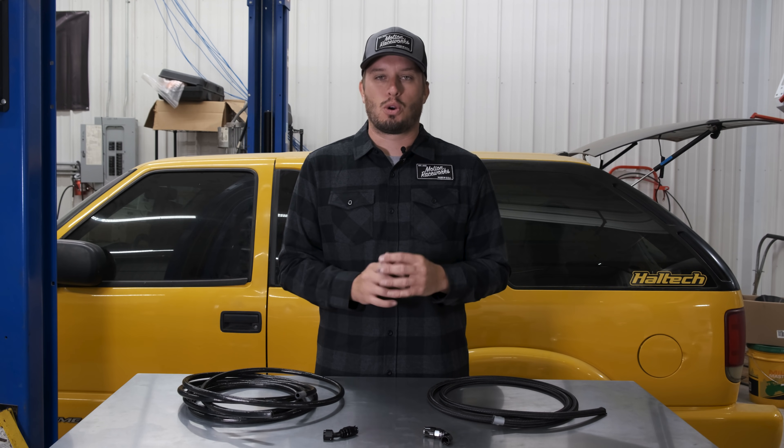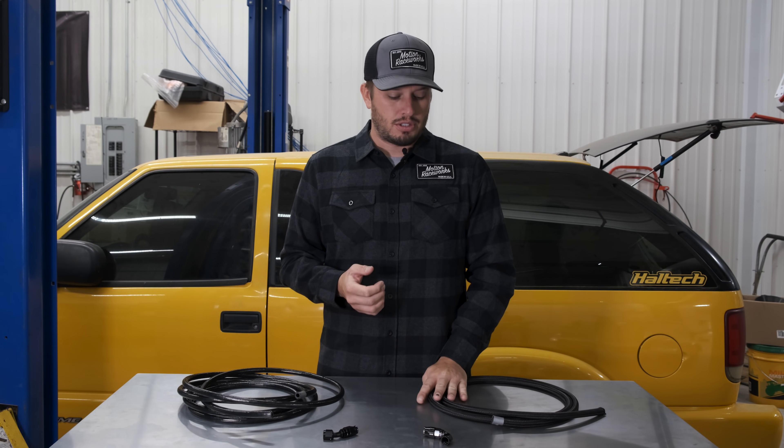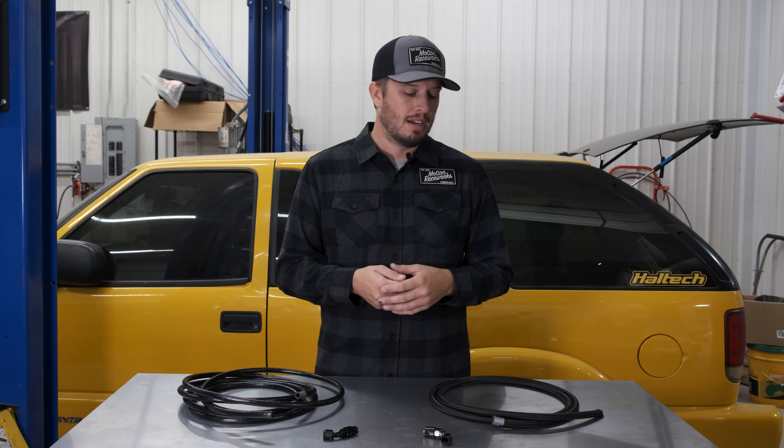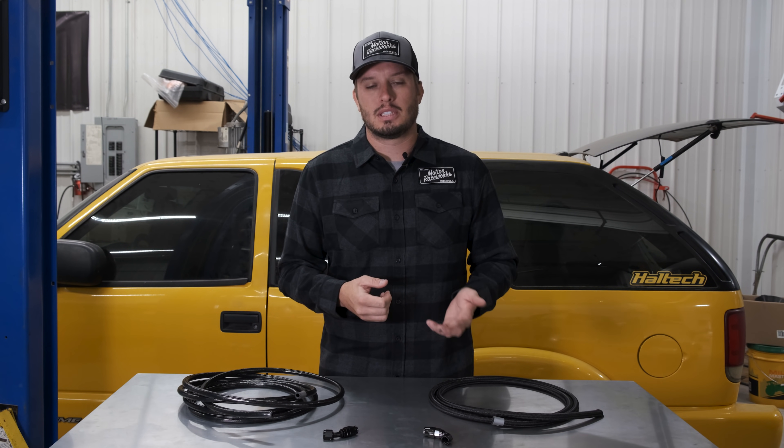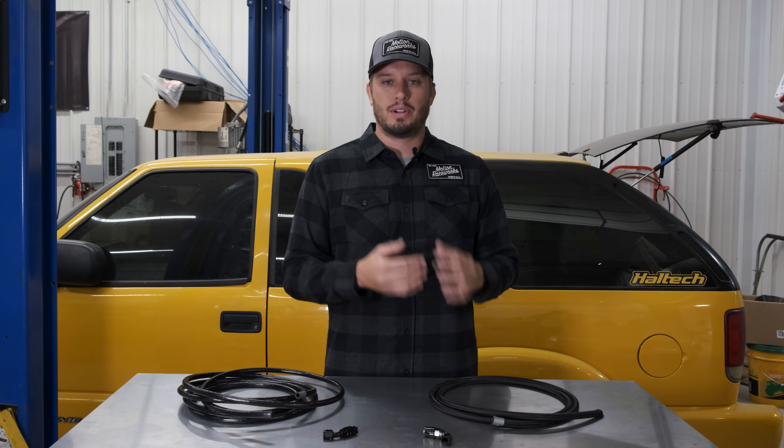As I mentioned, there are a lot of questions on which one is better — which one can or should be used. The answer is it really just depends. Most rubber core style fuel lines are not compatible with ethanol or E85. One of the unique things about Fergola performance systems is that their nylon and steel braided rubber core style line is compatible with E85. A lot of brands are not rated for it, which means it's going to deteriorate, crack, and start leaking — which is obviously a huge problem.